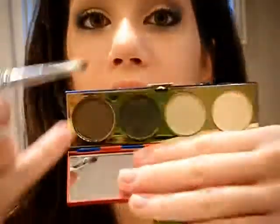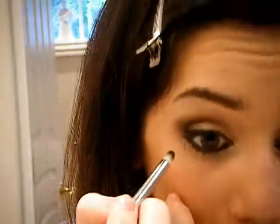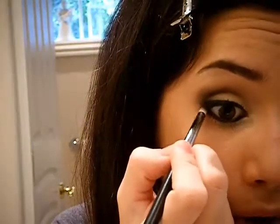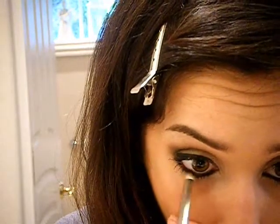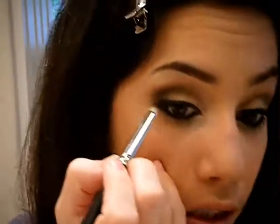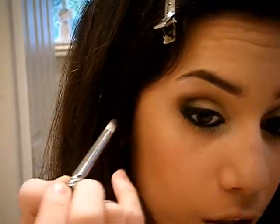I'm going back to my MAC 210 pencil brush, dipping it into Diana Undercover green, and putting that right on the bottom lash line. I'll blend it in to the liner on the top and right where I placed that green before. I'll even put a little on the black tip of my eyeliner on top to really make it blend together.